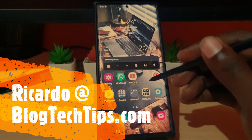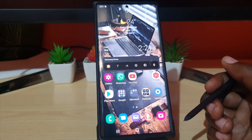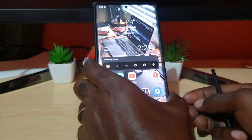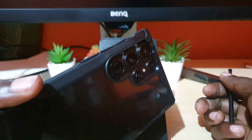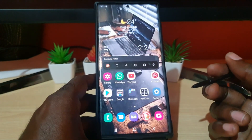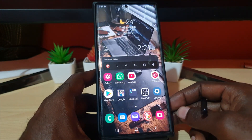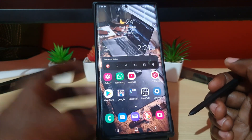Hey guys, Ricardo here and welcome to another Blog Tech Tips. In today's tutorial, I'm going to show you how to save battery on your S22 devices — this is the S22 Ultra — but it will also apply to the S22 Plus as well as the S22. These are also general tips for almost any Samsung device.